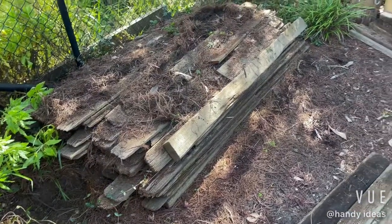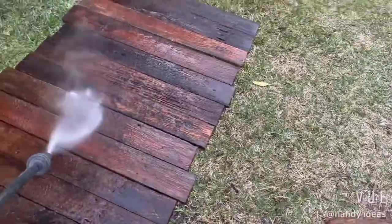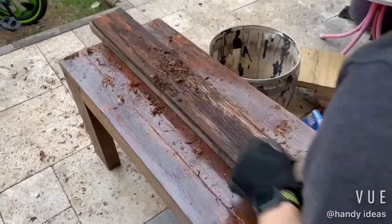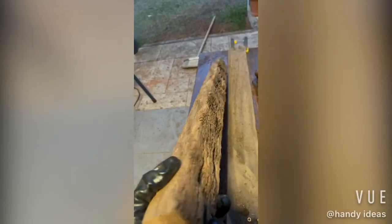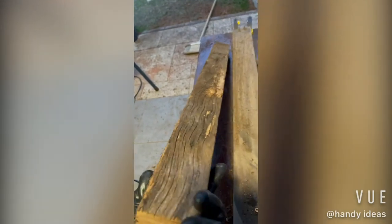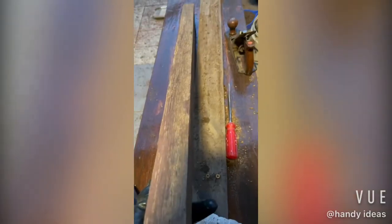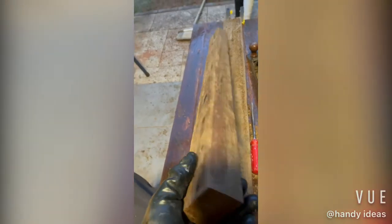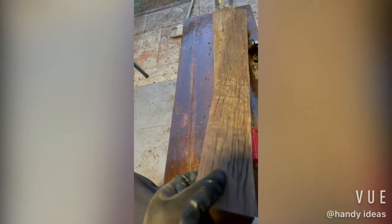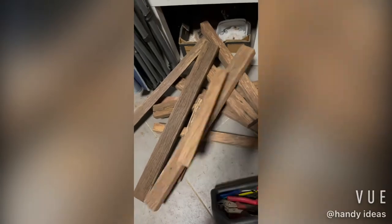Starting with a pile of old fence timber — shave it up, clean it up. Once you give them a good shave they actually turn out to be very, very nice smooth hardwood timber. If there's any imperfections, shave them to perfection. Brush off any excess, trim them to size and they're ready to build.